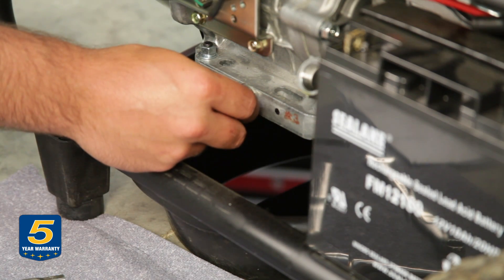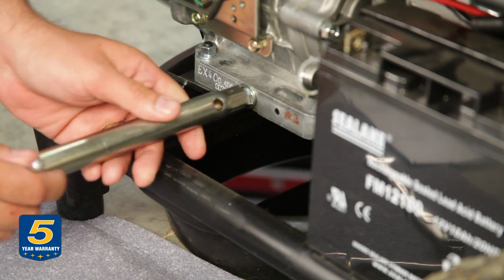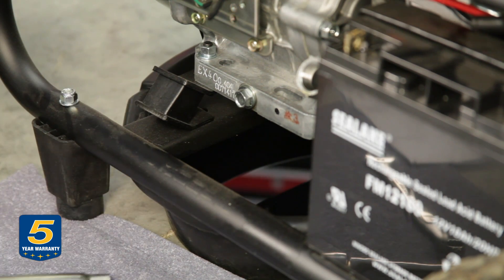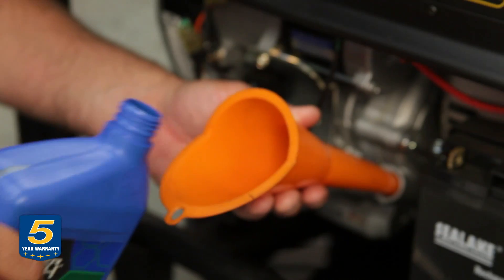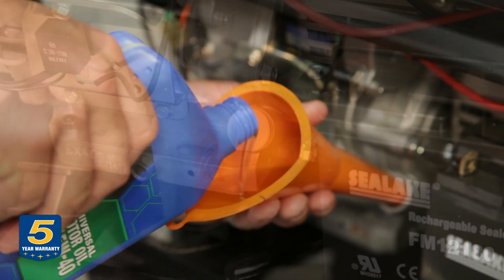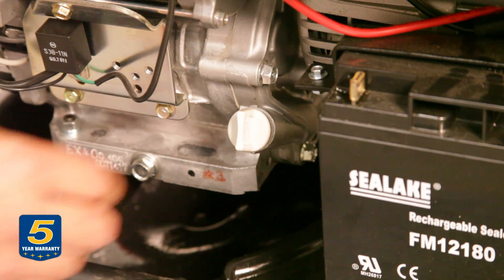Now that we've finished draining the engine's oil, we're going to go ahead and tighten it back up, and now we're going to add some oil. After you do your oil change, you want to make sure you check it one last time on the dipstick.